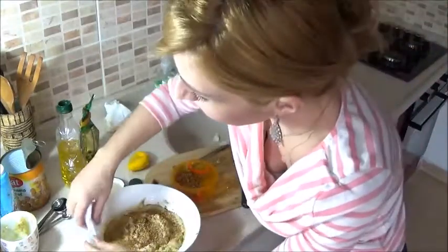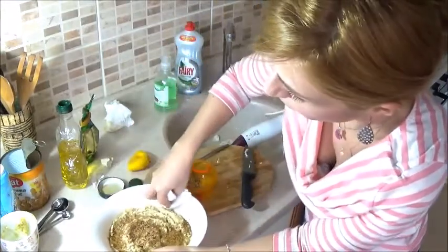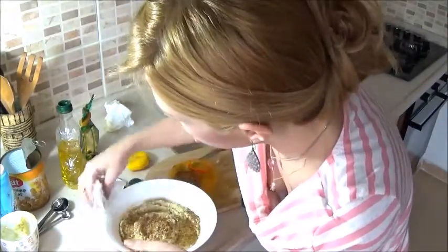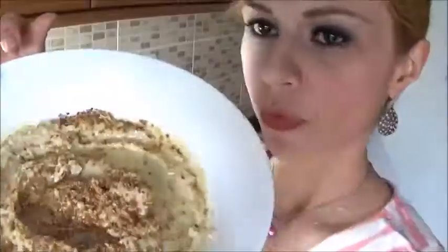We want everything to look pretty. Guys, it literally took me five minutes to make this — not even funny. Let's have a taste. This is what it's going to look like. Oh my God, it's so good!